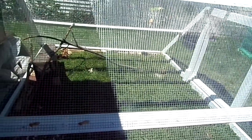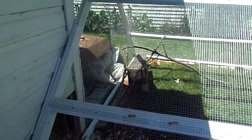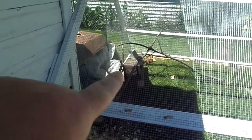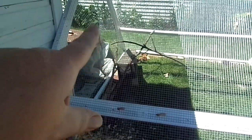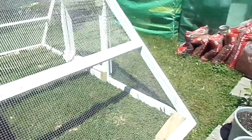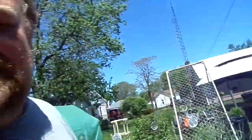They seem to be enjoying it over there. I put some sticks in there to give them some more natural roosts that they can sit on, and they've got a little covered box they can get under if it rains and they don't want to go inside.